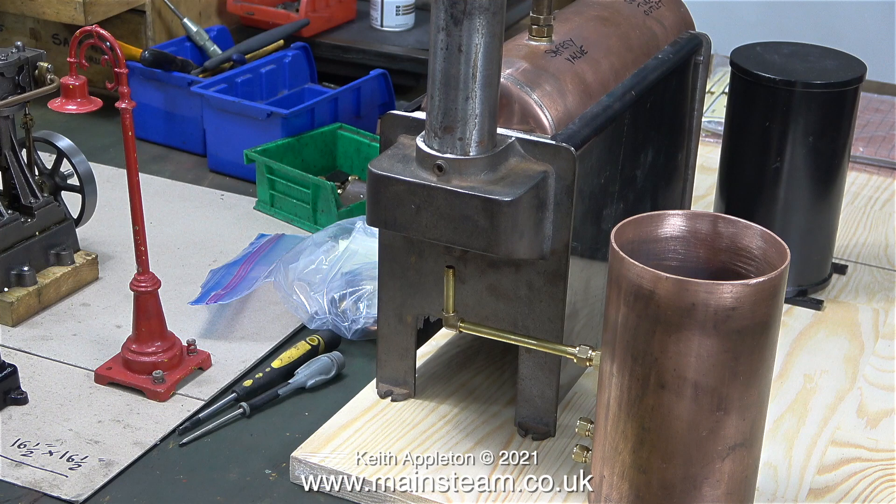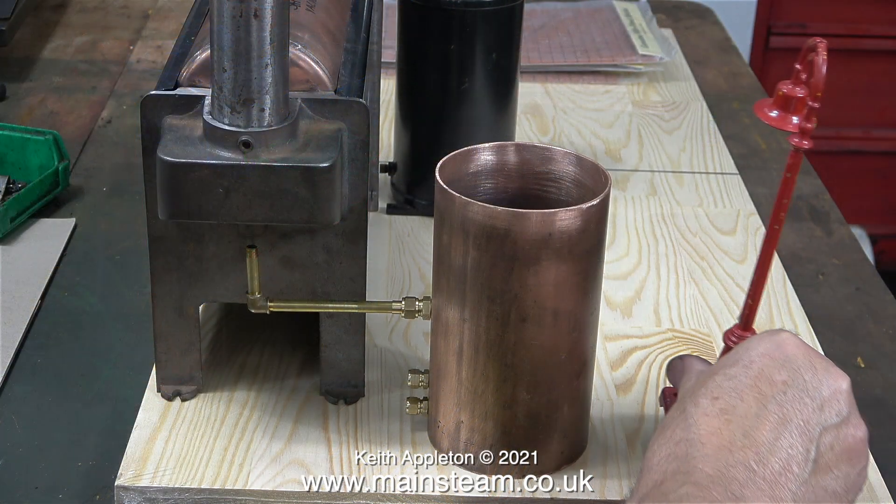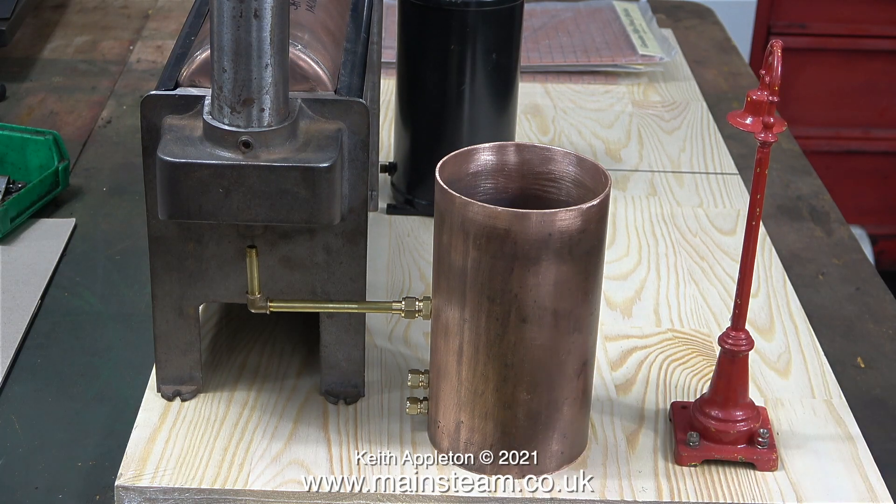Here's a very approximate position of the plumbing. The pipe's a bit too long, but you get the idea. These clips were filmed before I silver-soldered the coil in place.